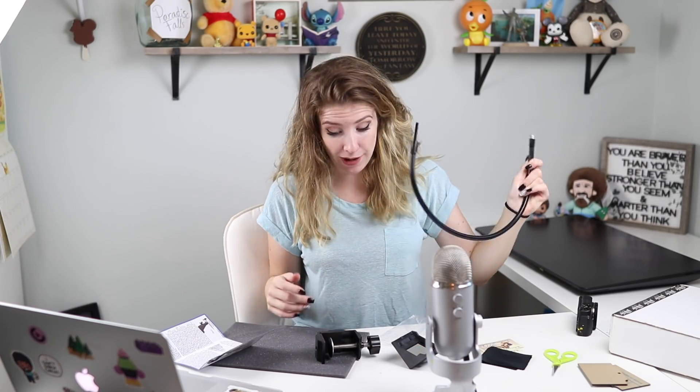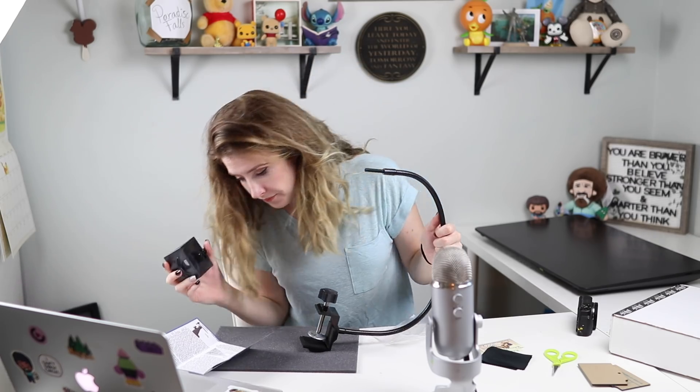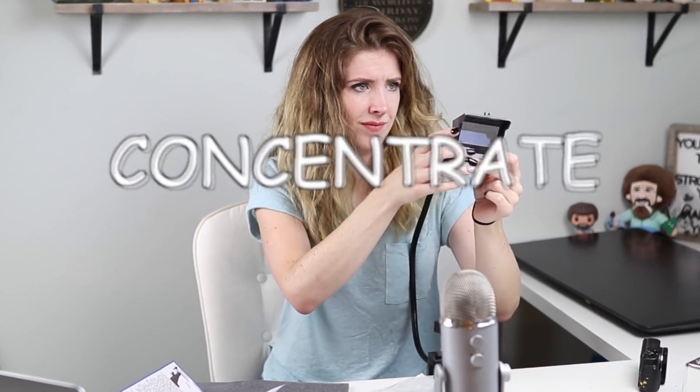Gonna hit myself in the face with a metal pipe — brilliant, okay. I'm so confused. I feel like I'm fighting with a snake right now. I just touched the mirror so I'm gonna need some Windex. Oh, I see — you have it like that.